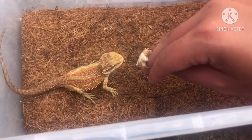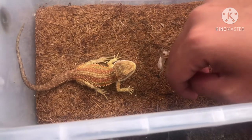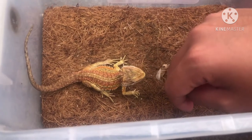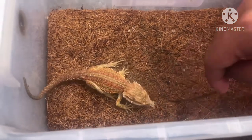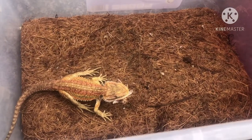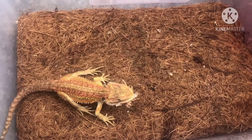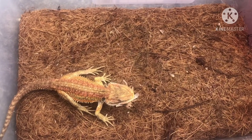Anh em có nói cho ăn loại dế trắng nè - dế vừa mới lột. Thì lúc này thịt dế sẽ rất là mềm. Đối với những loại gồng úp nhỏ như con trong hình này, anh em cho ăn những loại dế này sẽ dễ nuốt hơn, dễ tiêu hóa hơn. So với những loại dế bình thường mà đã lột xong, vỏ đã cứng rồi thì sẽ khó nuốt, khó ăn hơn.